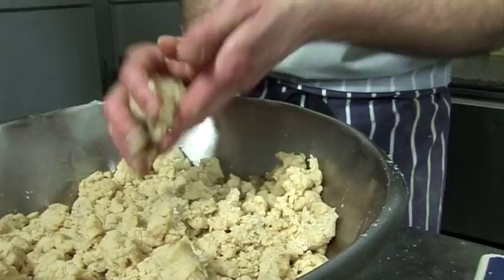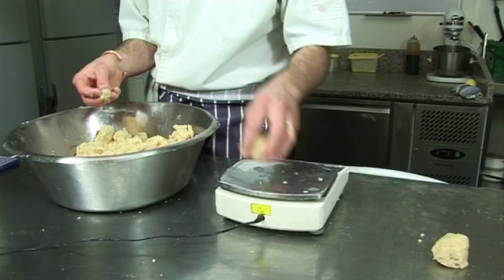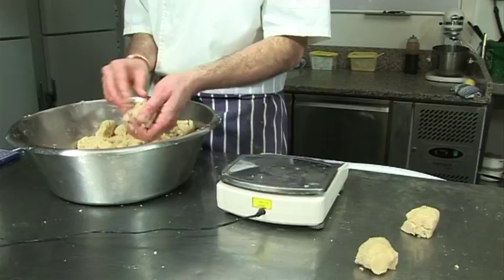So now we're going to weigh them up. You don't have to do that at home really, but because it's for our shop I do them regular. Let's do 70 grams — 70 is better.